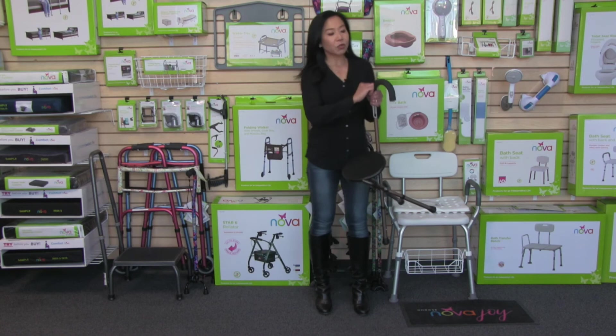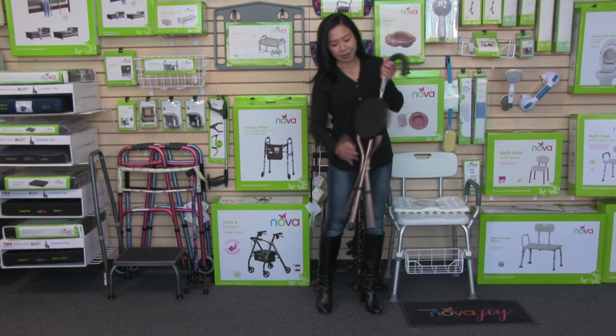The seat cane also comes with a convenient soft grip handle. To fold it up, you simply pull up on the back, and then it just closes and locks into place.